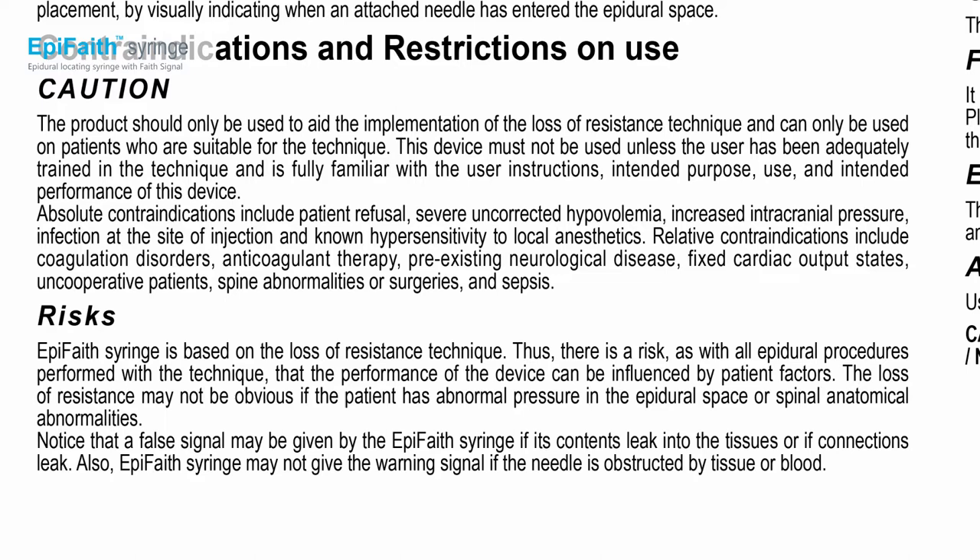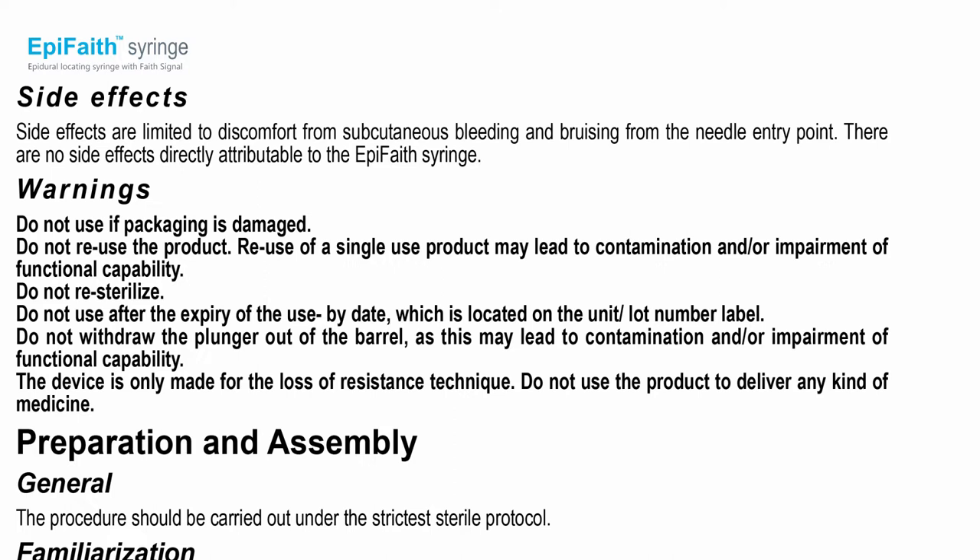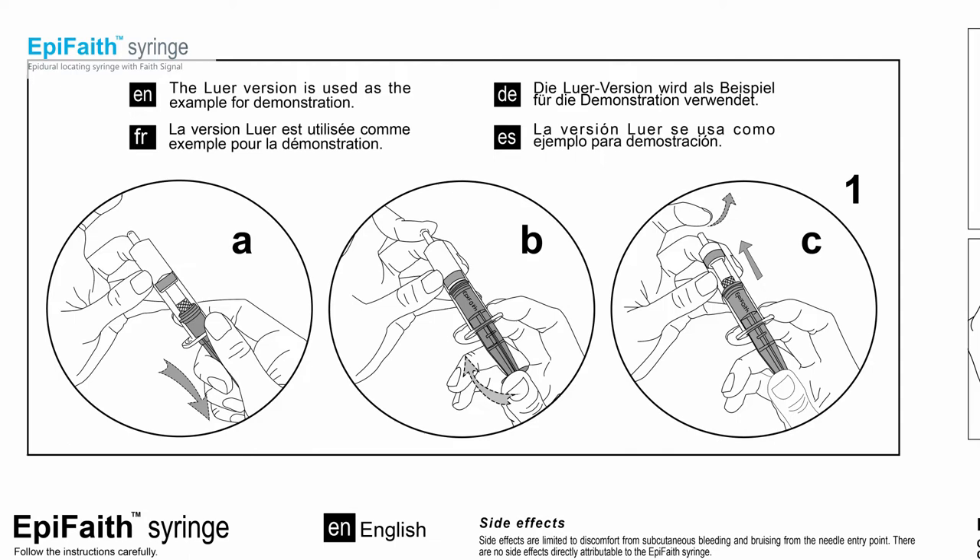The device is based on LOR technique, thus it can only be used on applicable patients. Inspect the package every time before use and do not reuse or re-sterilize the product. In addition, check the expiration date every time prior to use.